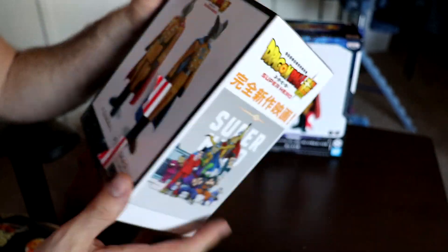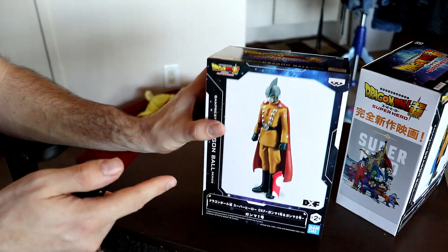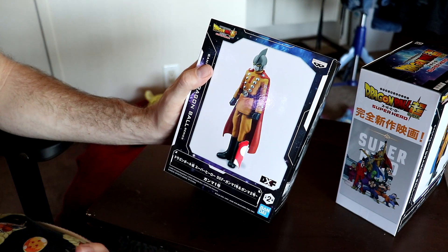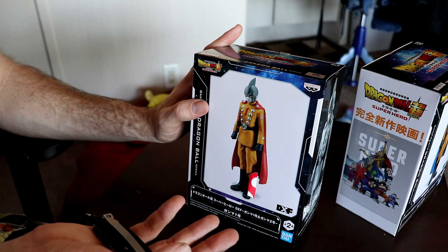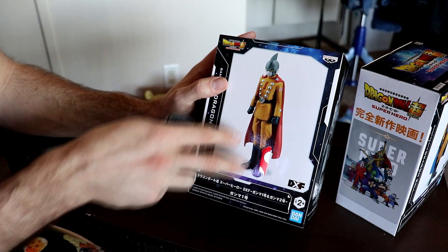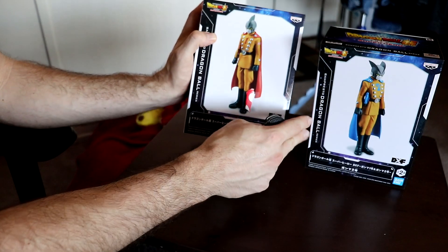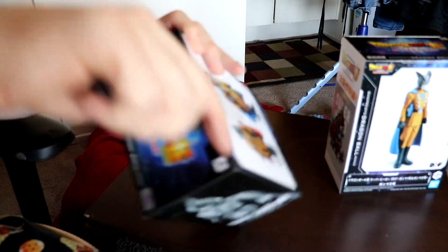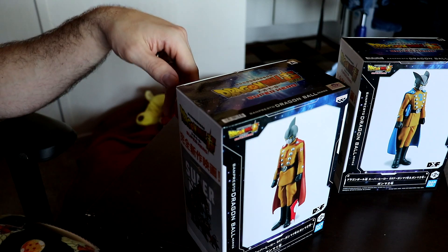For Gamma 2 it's pretty much the same thing — you see him on the front, close-up movie poster and the title. So let's go ahead and unbox these, starting with Gamma 1. They do have two different variations of these figures. These ones are more cost-effective, usually running around $25 to $26. The other ones use higher-grade plastic and run about $50 to $60. The main difference is the stance and material, but these ones look just as good.